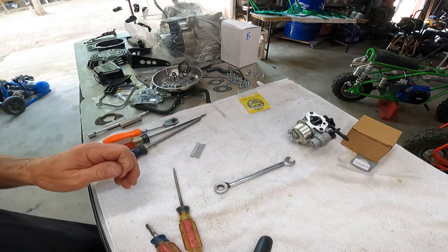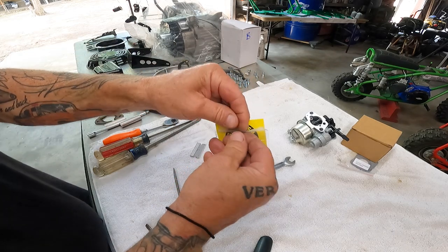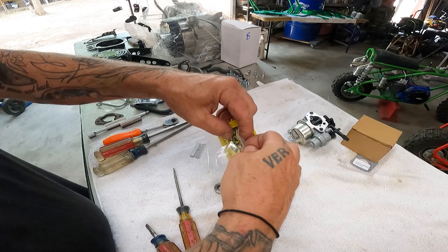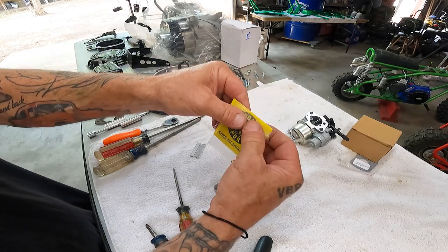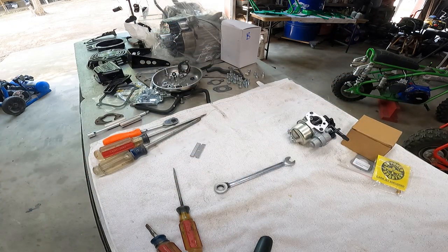I'm going to move some stuff around, put this old jet back in the bag, and mark it as a stock jet with a sharpie. That way if I need a stock jet for anything I'll already have one that's marked. All right, let me move some stuff around and we'll start putting this motor together.